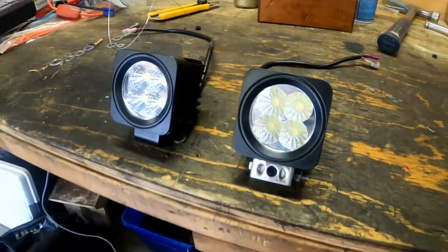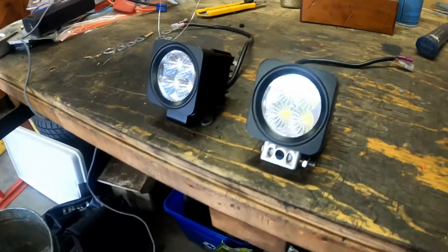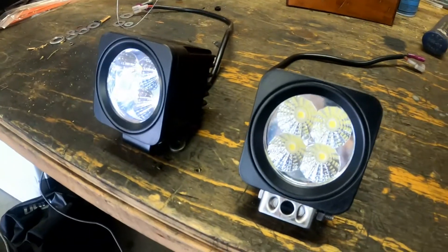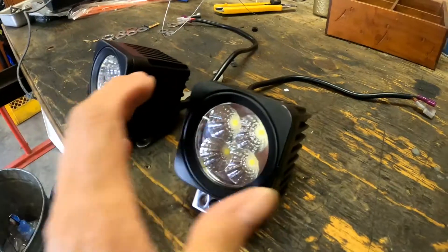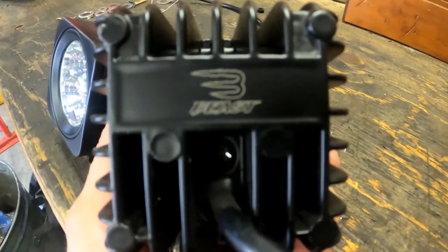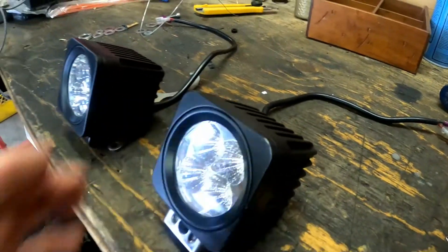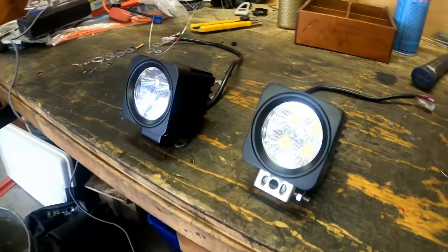These are the lights that are going on. They are LEDs. They're more of a flood light, so it'll give me light directly in front of my Riker and to the sides, which is great. It says they're made by Beast - Beast lights. I think they're going to look pretty good on the Riker and I think they're going to serve me well.